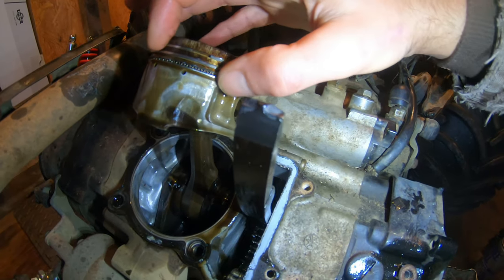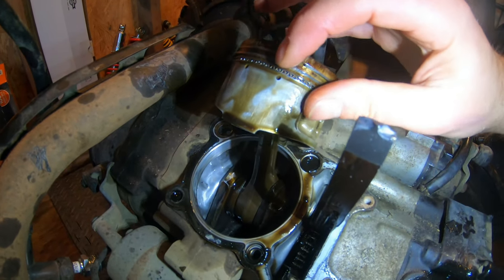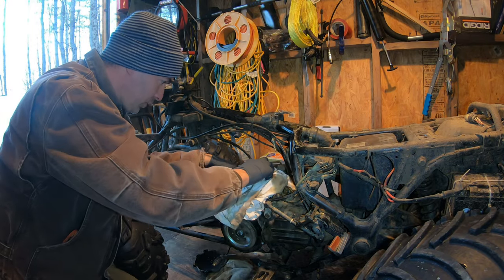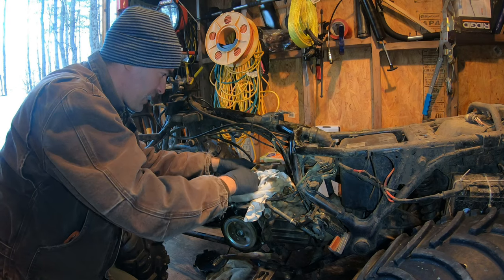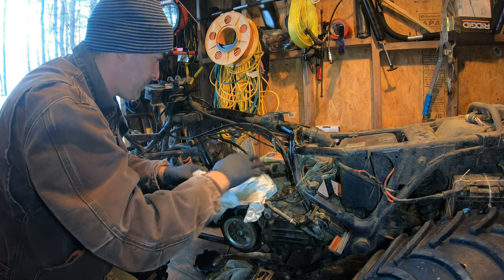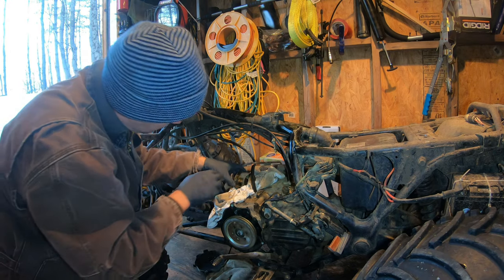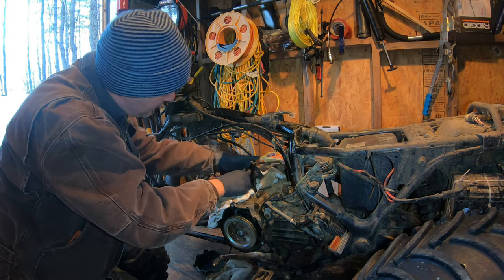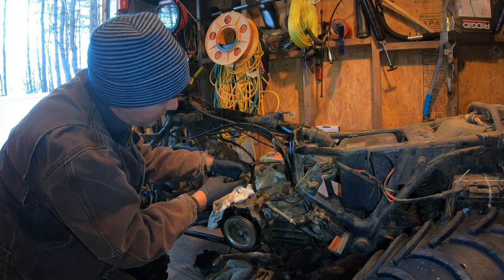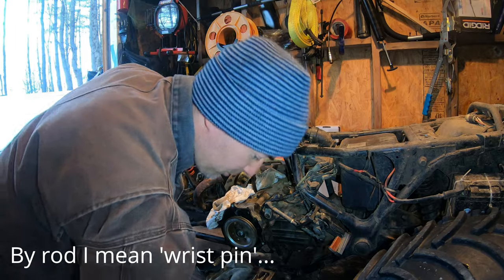Without doing a leak-down test, which I didn't do, that does not look like a good piston head. I'm going to jam a rag around here because I do not want anything getting into the bottom of the motor. There's a retaining ring in here we've got to get out so we can push the wrist pin out and remove the piston. Needle-nose pliers and safety glasses — let's see if this ring will play nice.